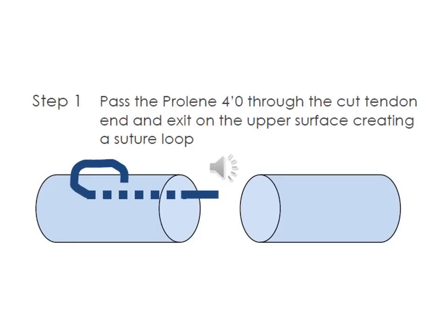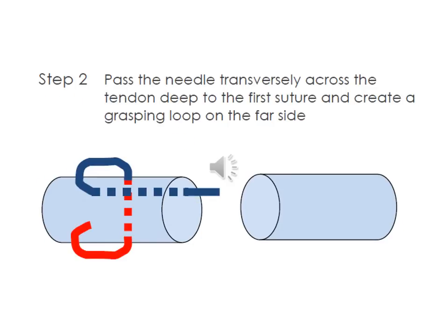The core suture used will be a 4-O proline with the cutting end of the tendon. A longitudinal suture is first passed which exits on the volar surface of the tendon, and then the needle will come out and go round to start the horizontal component as shown. The transverse strand of the suture is then placed deep to the first longitudinal suture, which creates a grasping loop on the far side.